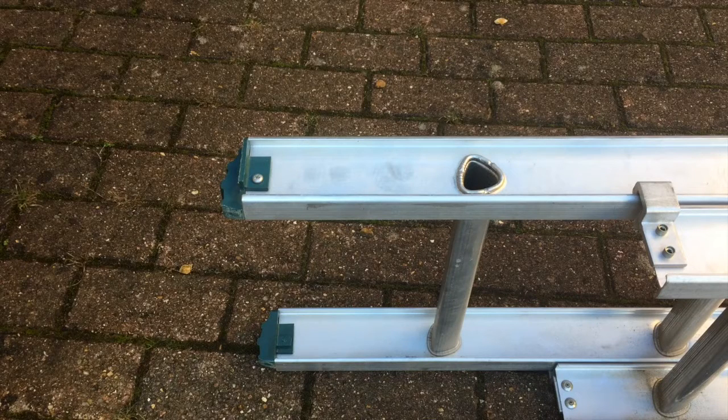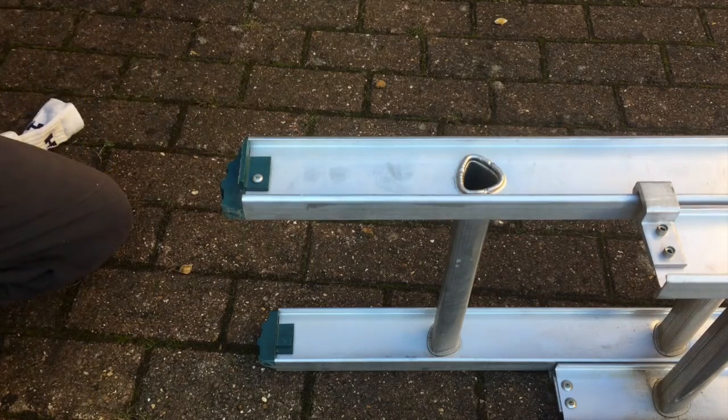Hi there, this is Fixed In. Here's a really good tip if you're planning to do some painting indoors using a ladder. The worst thing you can do is put the ladder against the wall because it'll make a mess of your wall.